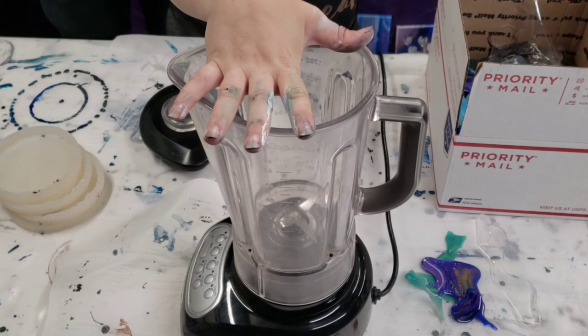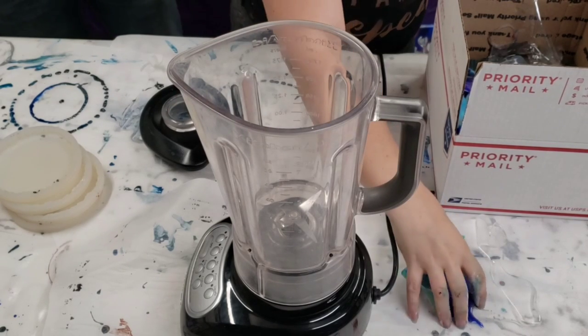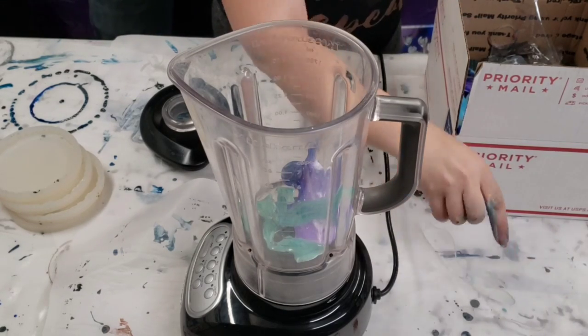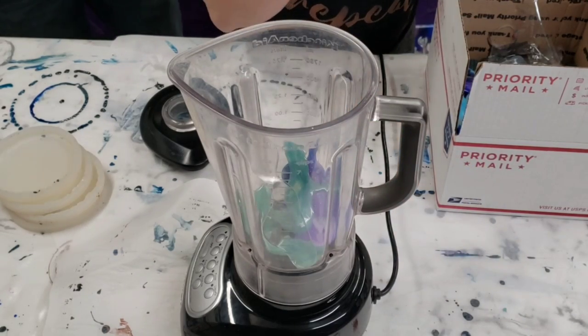I had a friend that was throwing away this blender, so it's not the one from my kitchen. I have no idea if this is going to work or not, but we're going to give it a go.